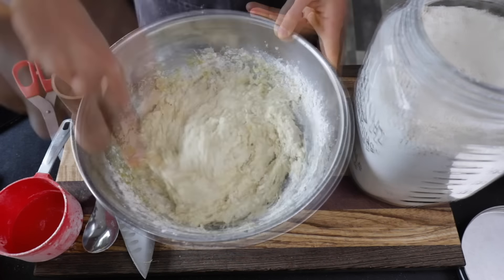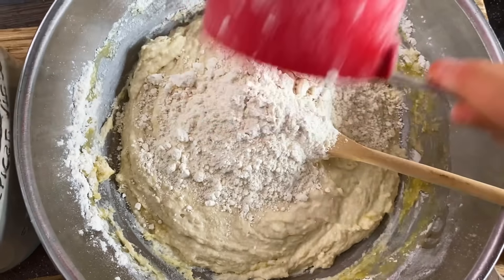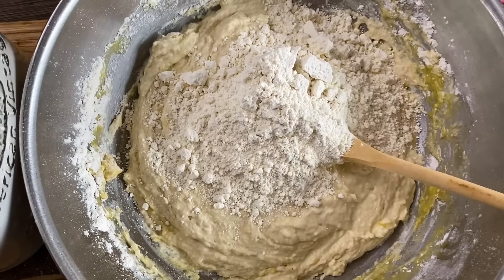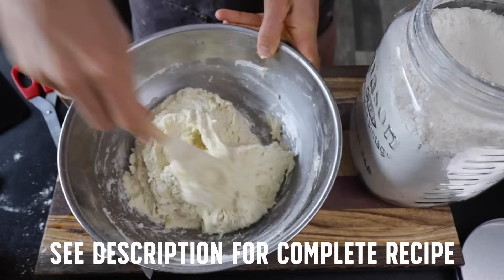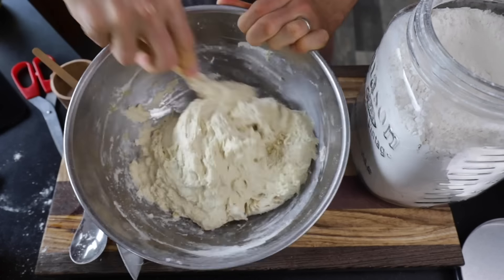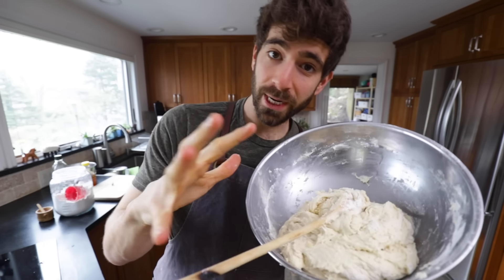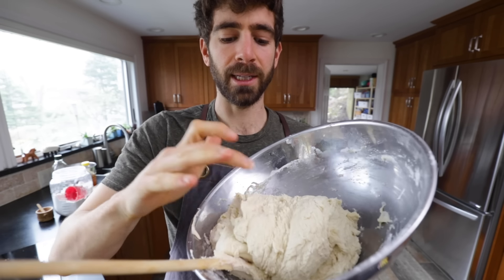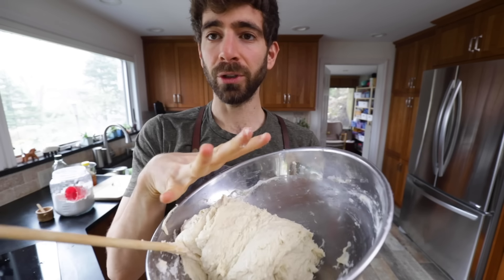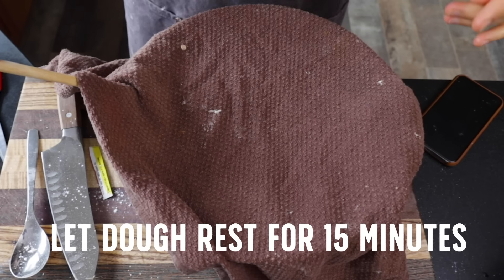We're way too thin on that, so I'm going to need at least another cup of flour. This dough is probably a little more wet than you might be used to, but don't be scared of the stickiness at this point. As it rests, it will get more smooth, and also when we knead it we're going to be adding more flour, which will lower the hydration. So I'm just going to let this sit for about 15 minutes to rest, and then we'll start the kneading process.